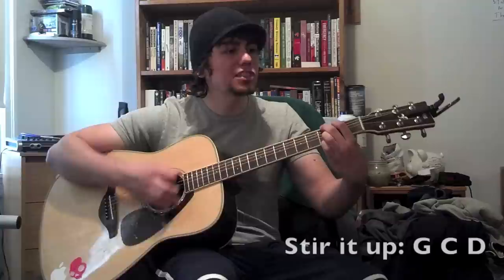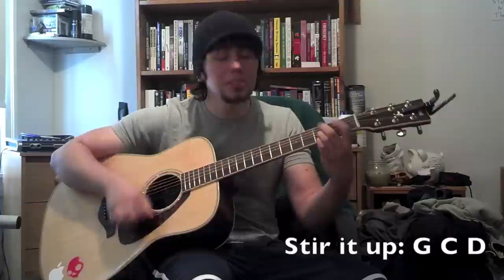'Stir it up, let it off the heart, stir it up.' That's the whole song — 'Stir It Up' by Bob Marley. It's just G, then C, D, over and over.